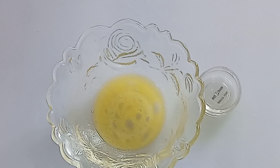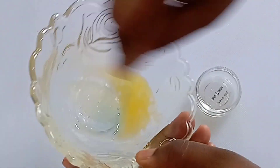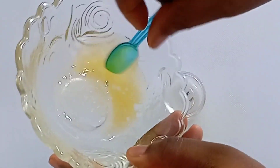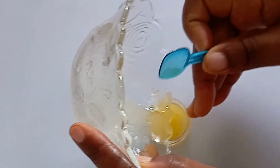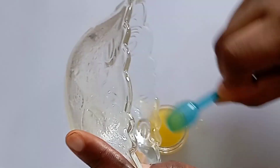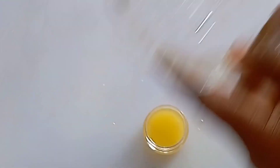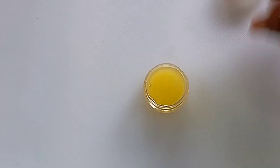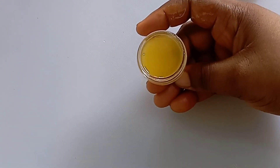Transfer into an airtight container — don't forget to seal it up. You can keep it anywhere. This cream can stay for as long as one month without getting spoilt, so you can make it in large quantities.